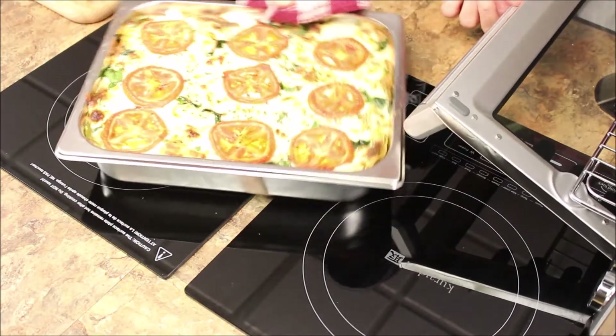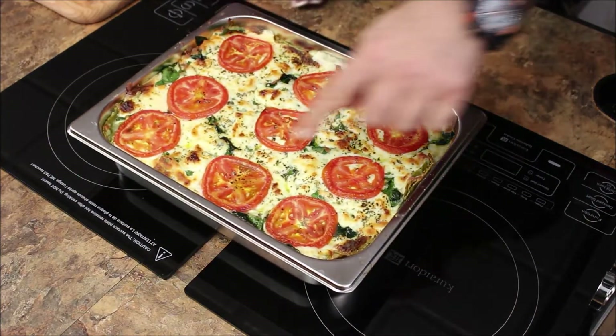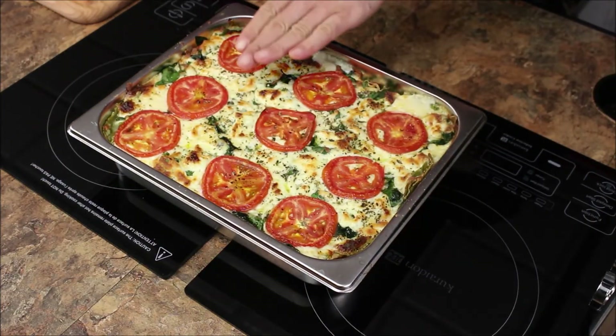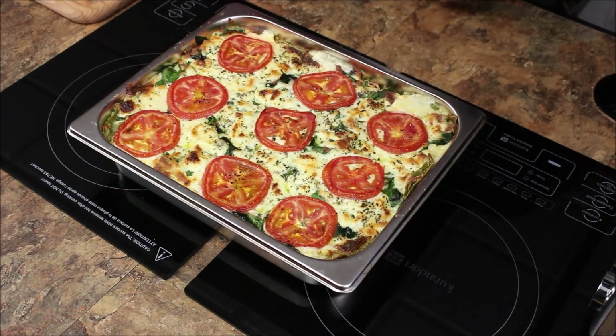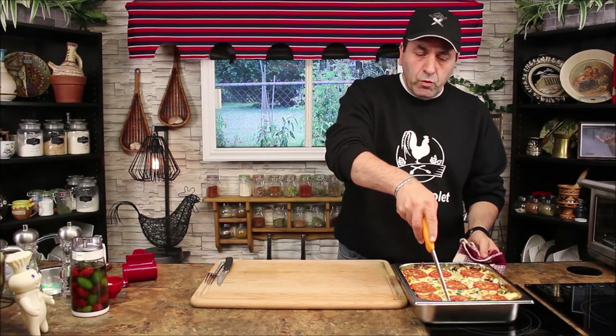Look at that beauty! Isn't that beautiful? It's bubbly on the edges, golden brown color, the cheese on top — I'm using a countertop oven at 375 and it took 30 minutes. It all depends on the oven you use or the amount you're making. Always, for lasagna, very important to let it rest for 15 minutes before you serve it. It's been resting for 15 minutes — now it's time to cut and serve.